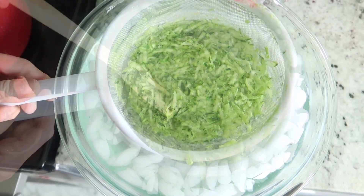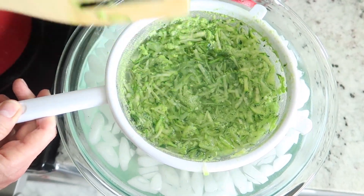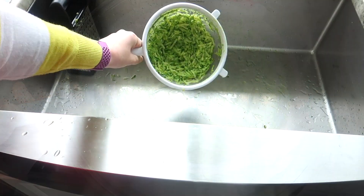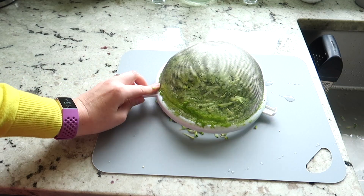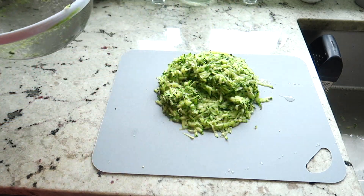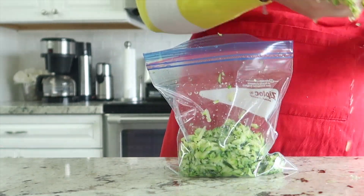Go ahead and put the zucchini in an ice bath. This will immediately cool it down and stop the cooking process. Then go ahead and strain out the excess water from the zucchini, and you can just lay it on a surface until you're ready to bag it up.